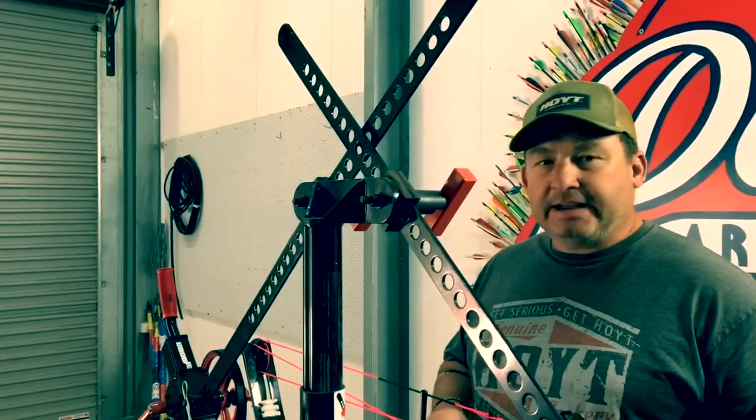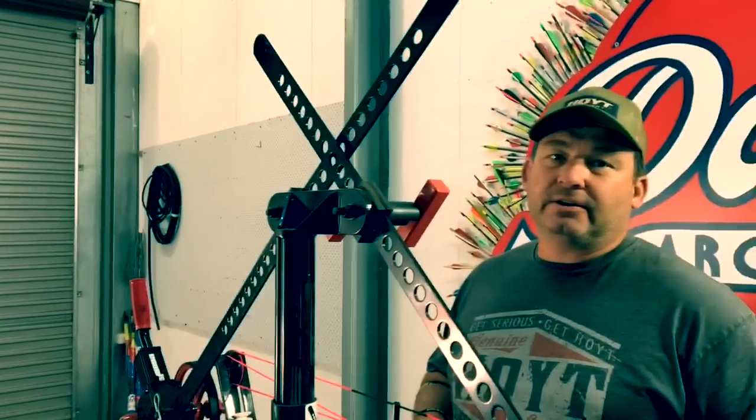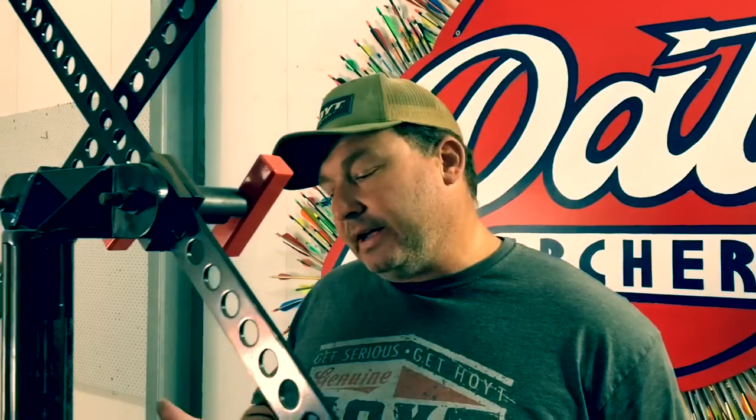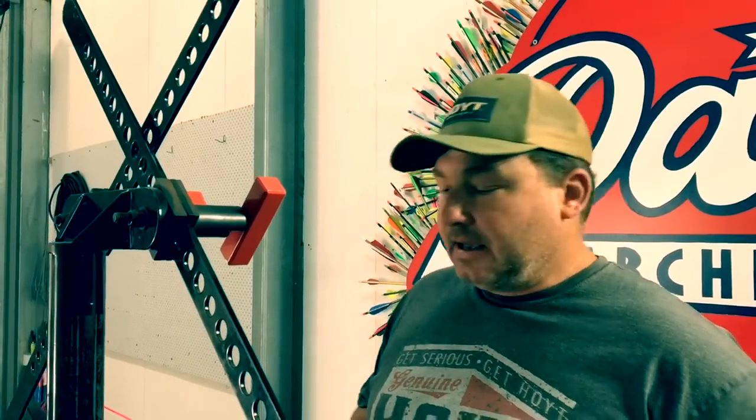Hello everyone. Today I'm just going to go through some tie-on nocking points. The reason I thought I might do this is we get loads of questions in the shop, to my email, to my Facebook, on how to do this. So rather than explaining to each person individually, we thought we might make a couple of videos to show you how I do it. I'm not saying this is 100% gospel the right way to do it — I'm saying this is how I do it.